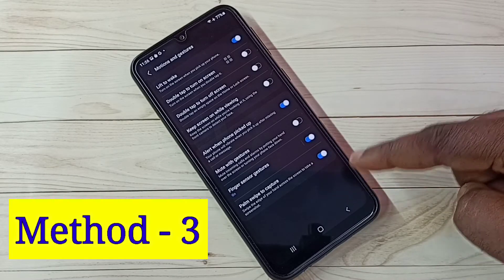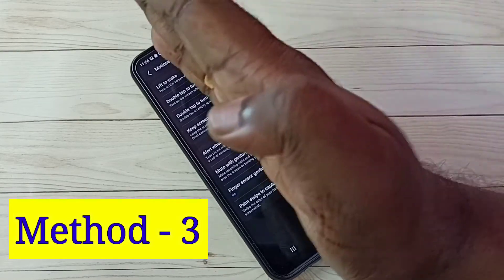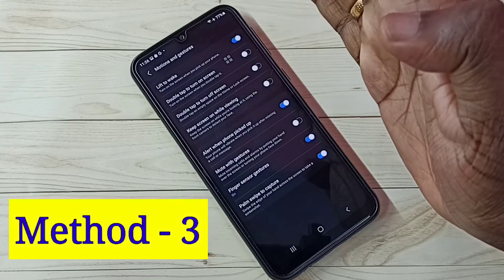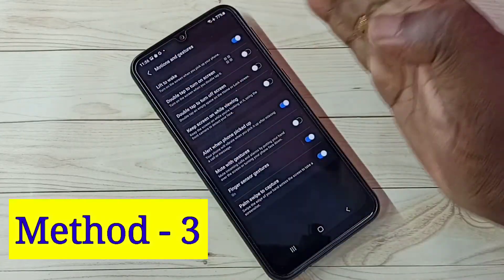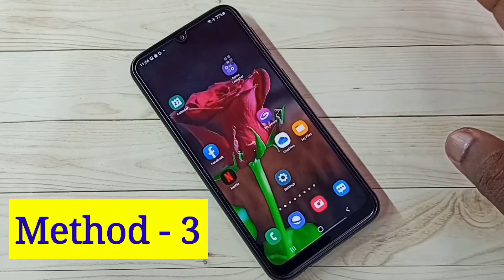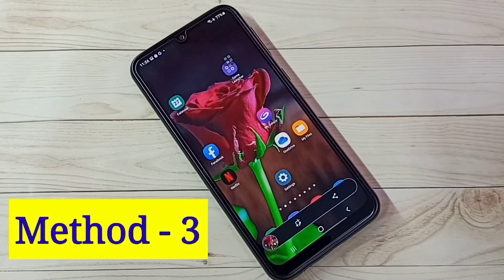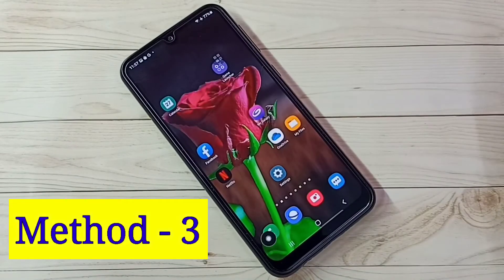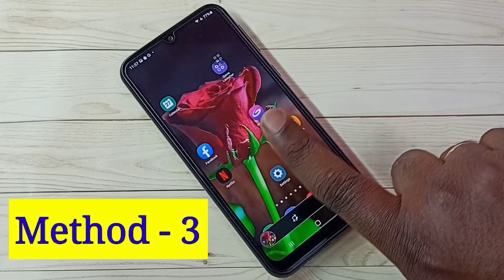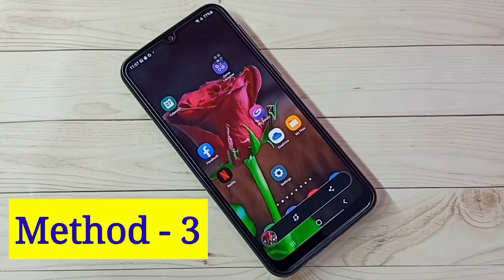Swipe the edge of your hand across the screen to take a screenshot. Swipe across the screen like this — this way we can take the screenshot. You can also do the same thing with one finger — see, with one finger also we can take a screenshot. So these are the three methods. Thank you.